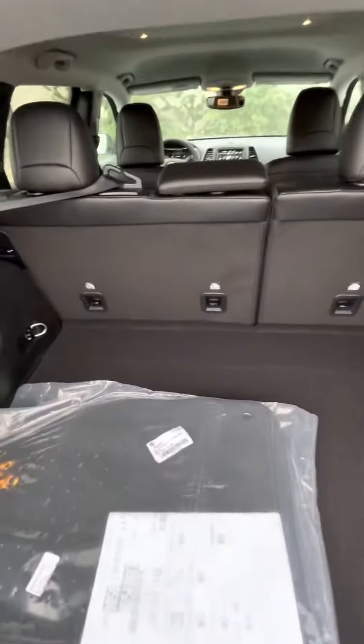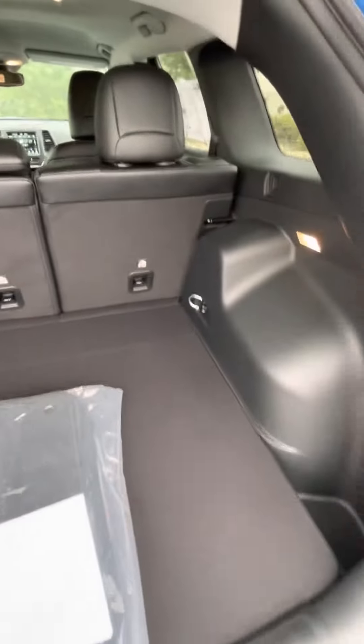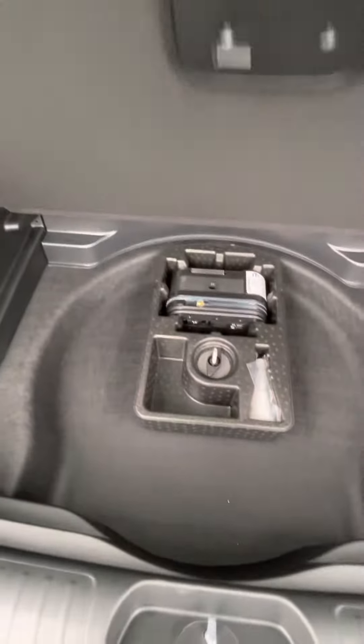This is your rear trunk space, just so you can kind of see what's going on back here. And then underneath here you have the patch kit.